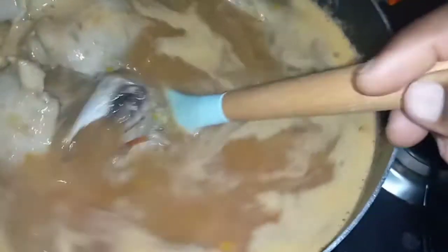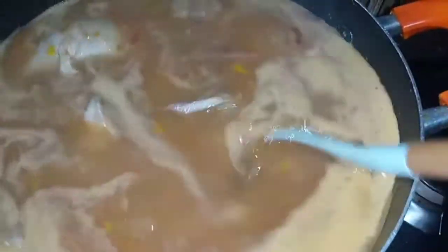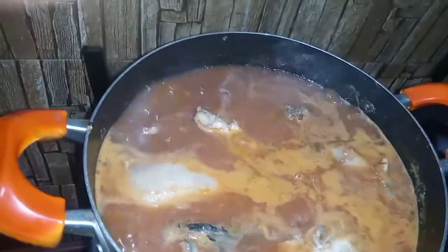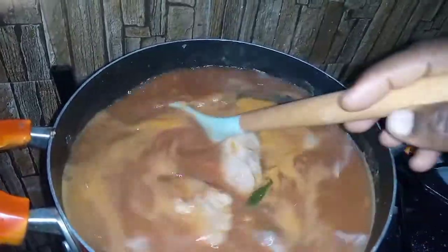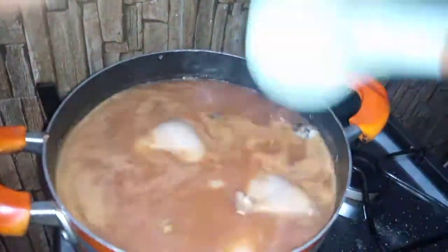Most people in Ghana enjoy their light soup with either fufu, plain rice or rice ball. That's how I will be eating mine — with plain rice. Now I'll just add a little salt, because I added some salt earlier on, but I have to be careful in adding my salt.